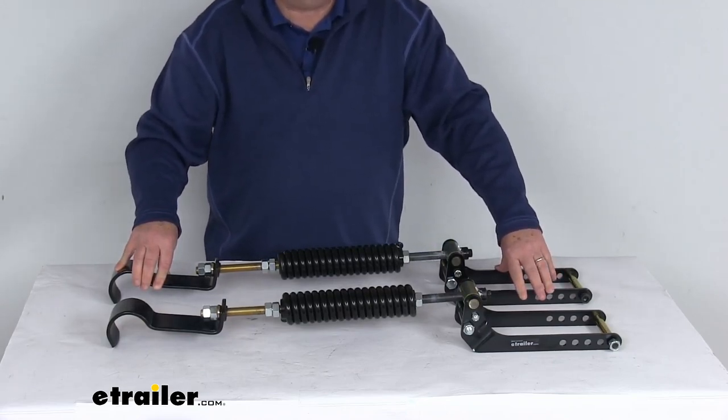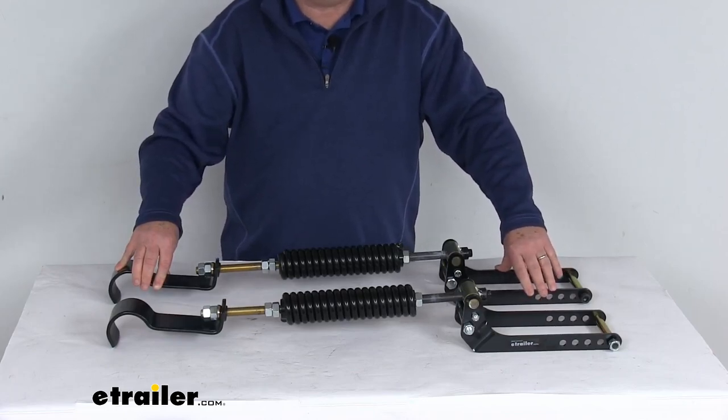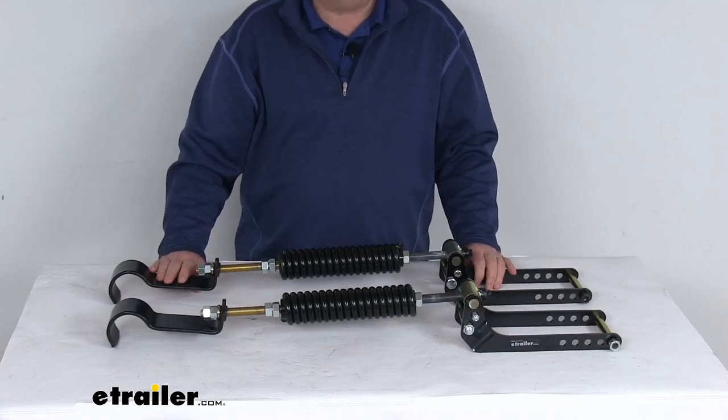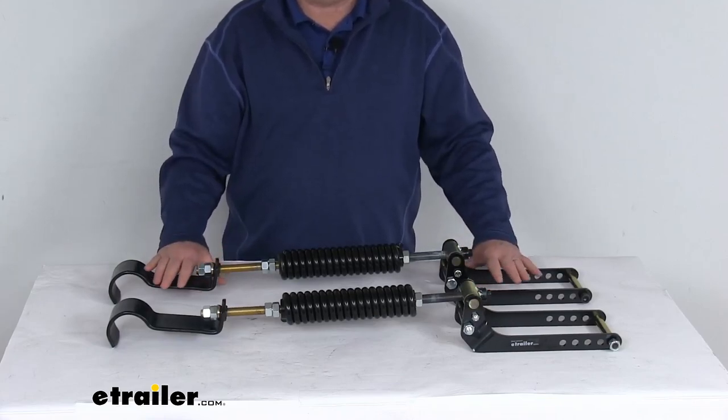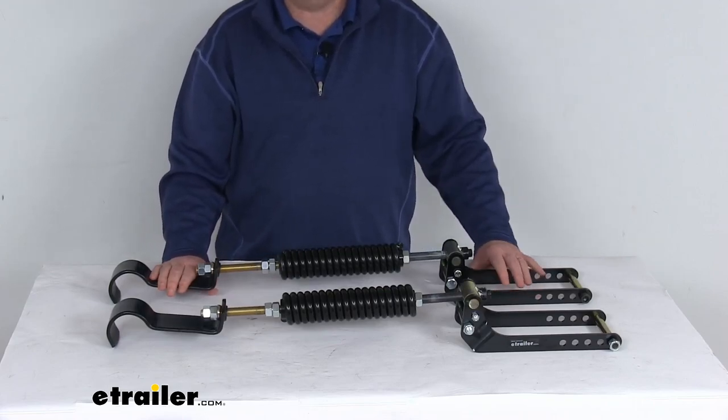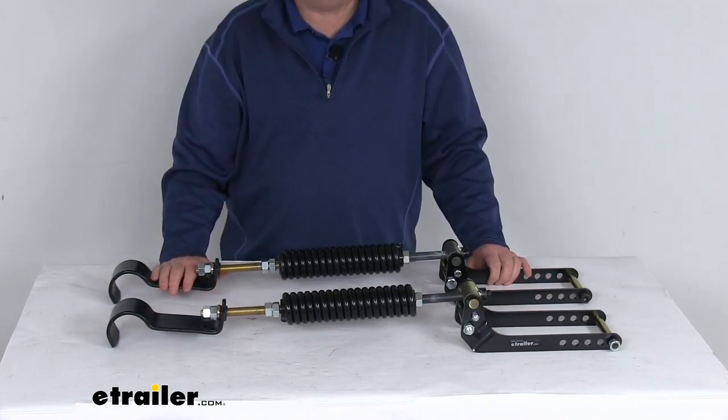Because it fits so many different vehicles, I do recommend you go to our website, use the fit guide, put in your year and model vehicle, and it'll show you if this will work for your application. Now this is a heavy-duty custom kit that will convert your vehicle's factory leaf springs into a mechanically active suspension system.